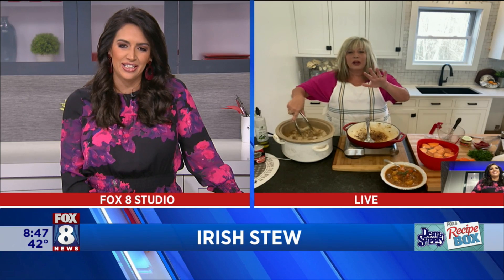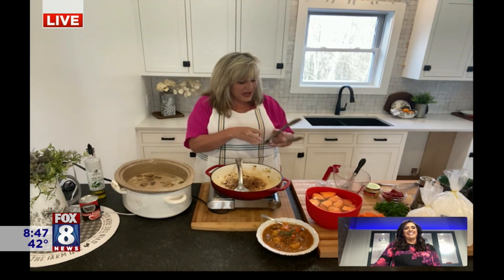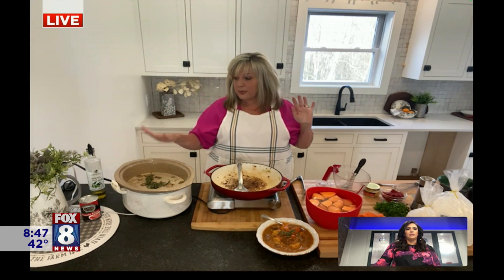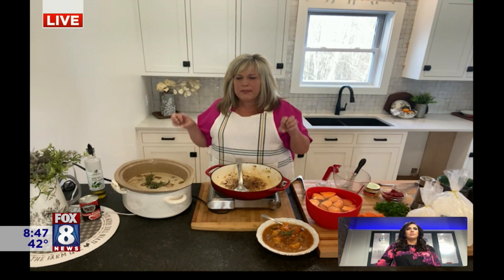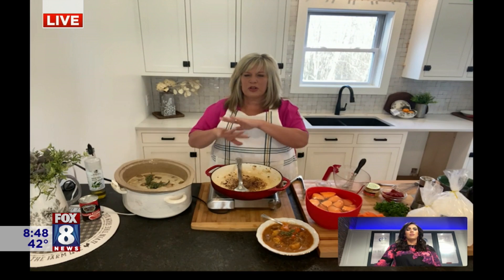I'm going to put the lid on this. I have this on high. I've got a nice sprig of fresh thyme I'm going to put in, then put the lid on and let it go in the crock pot for about an hour because I want my meat to be really tender. I do use meat tenderizer — this was marinated for 24 hours with lots of seasoning and meat tenderizer. Then I'll put in my veggies: carrots, sweet potatoes, and potatoes. I'm also going to add this tomato paste right now and just whisk it together.